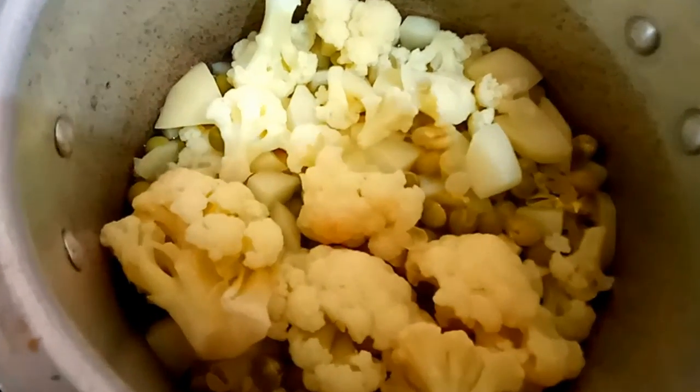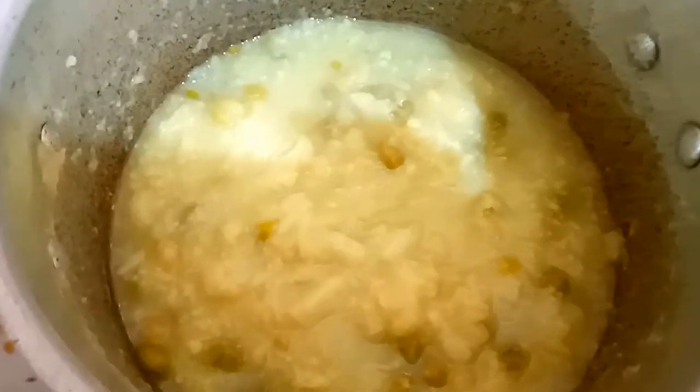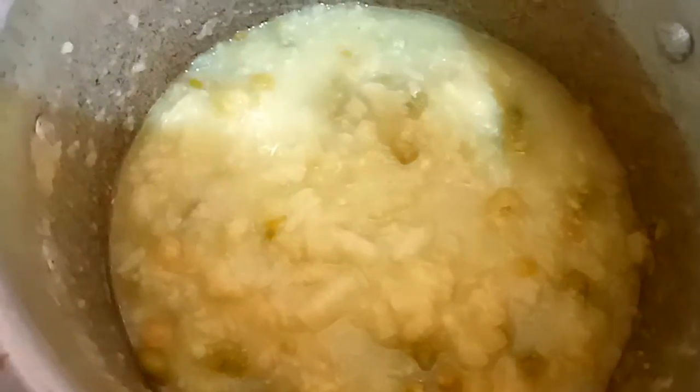We will boil all the vegetables. Then we will smash it. We will add the gravy.